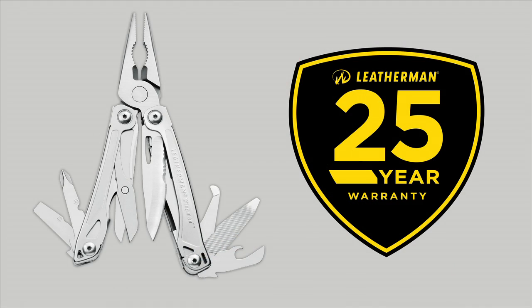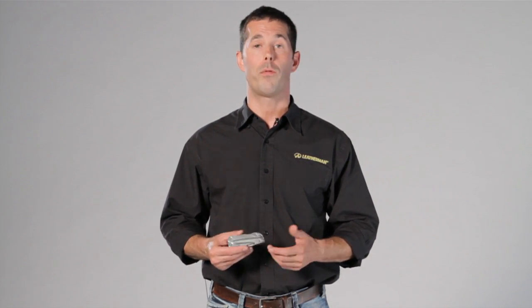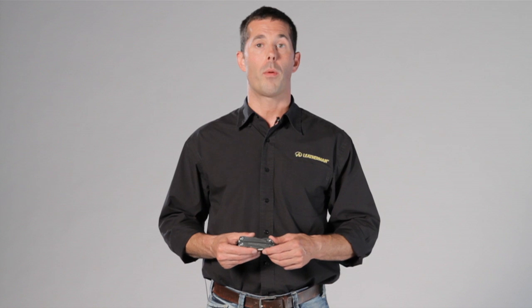With 14 features, the Wingman is a great tool at an exceptional price. It's also covered by our industry-leading 25-year warranty. For more information about our warranty and other Leatherman products, visit us online at Leatherman.com, or if you're ever in Portland, Oregon, stop by for a plant tour so you can see firsthand how the Wingman is made.